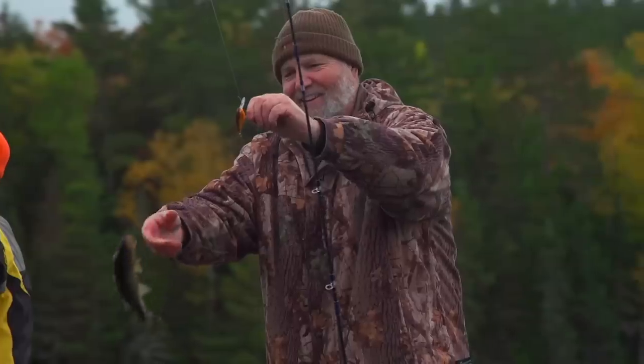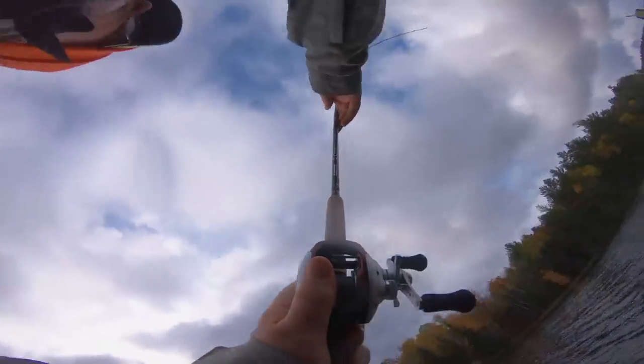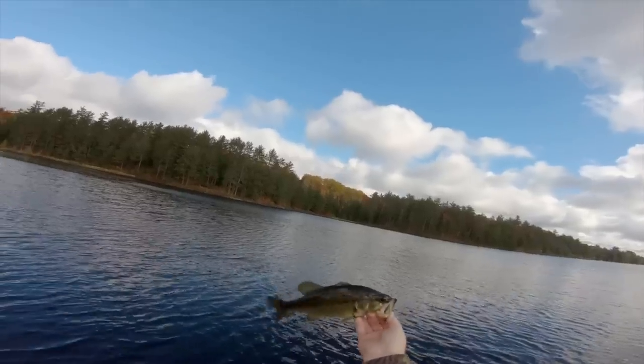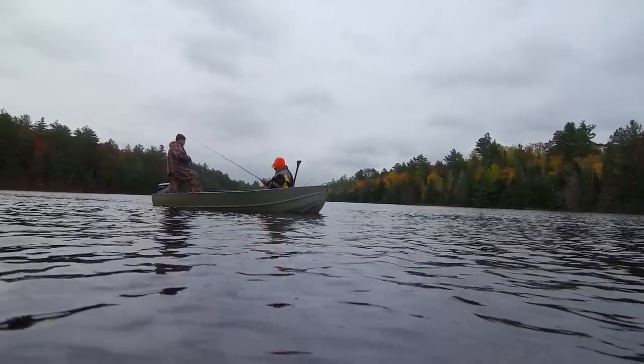We started off fishing close to shore, didn't get anything, then moved into mid depths and started hitting a few. Then we went deep and actually did really well at the end. They were pretty fish too — beefing up for winter.